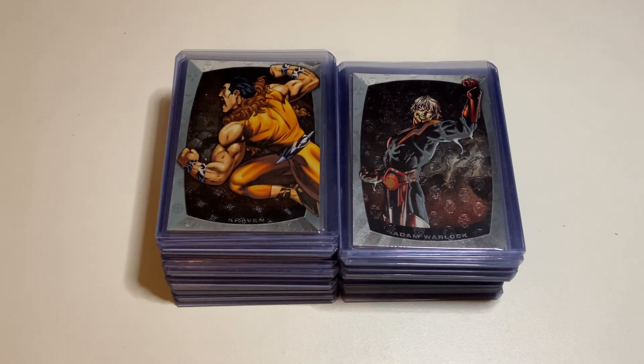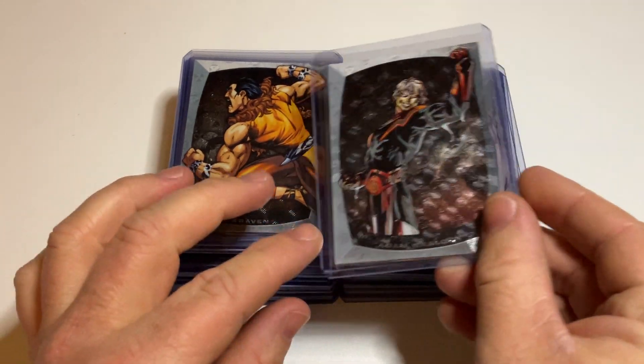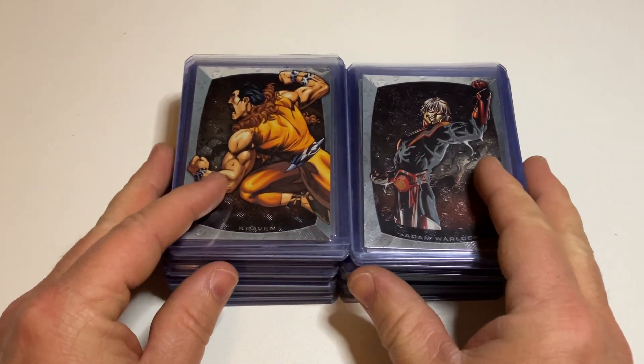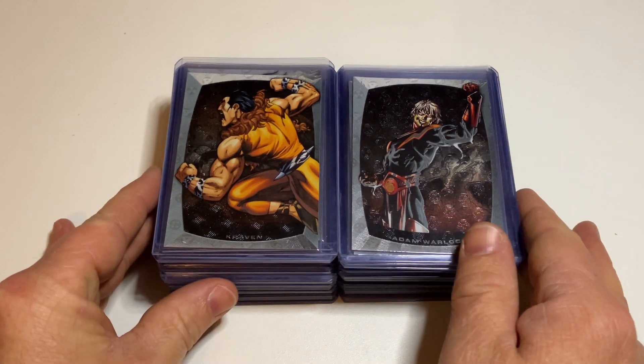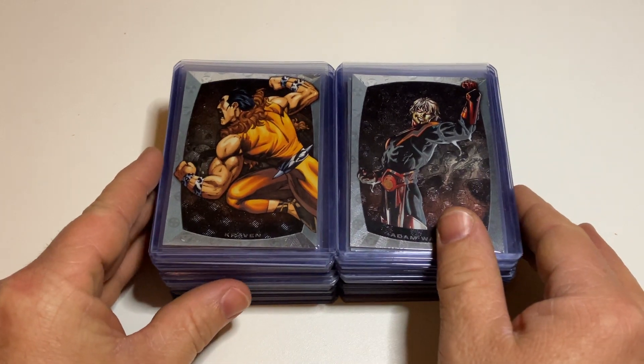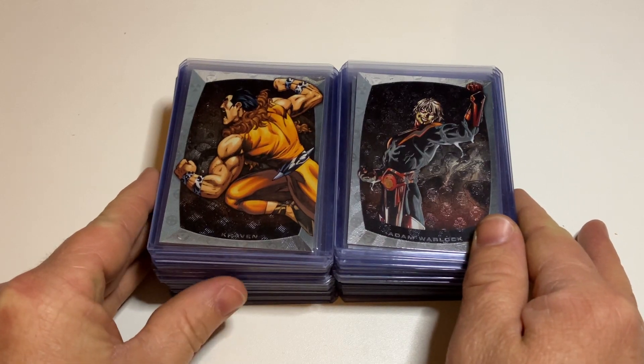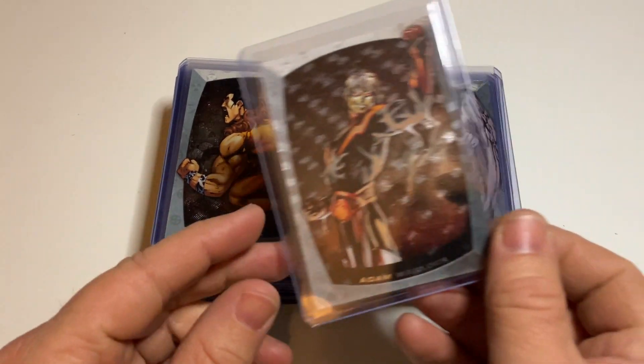Hi everybody. Welcome back to another review of my Marvel card collection. Today I will show you the Marvel Beginnings Series 1 Micromotion set. This set is what you see in front. I already sleeved them in some top loaders because I think they are really pretty and really special, and I don't want to damage them. This set contains a total of 60 cards. Let's just start and show it to you.